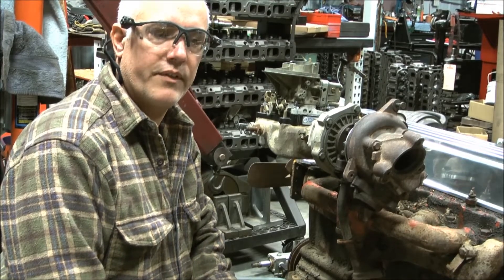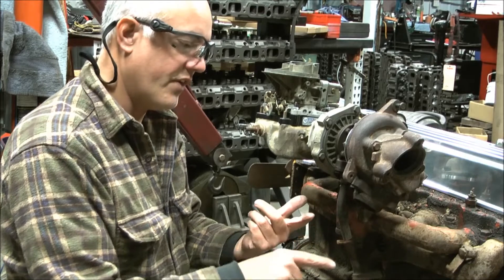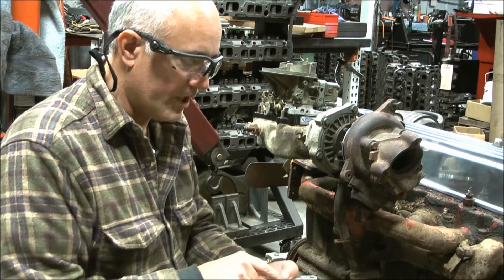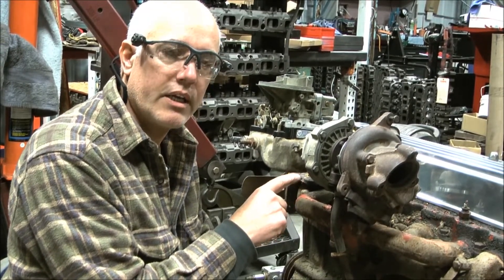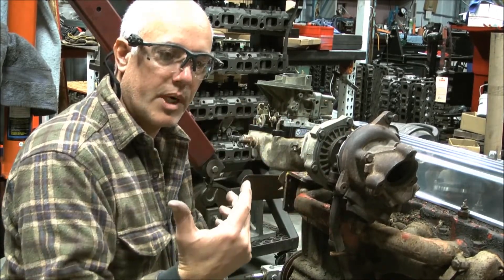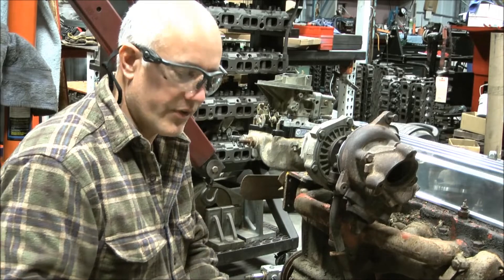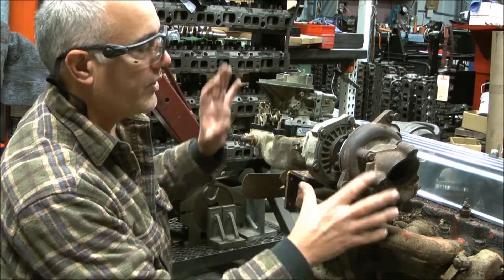I'll give you a quick description of a turbo setup you can do on a single-barrel intake manifold, whether it be a 235, 261, 250, or 292 engine — it really doesn't matter as long as it's got that flange. They use a two-bolt flange to bolt the carburetor down. This turbo setup could have come from a 1980 to '81 Pontiac Trans Am with the 301 turbo setup, and it would work well on a 261 or bigger engine. If you want to use it on a 250 or 230 engine, you'd probably want to use the 3.8 turbo setup from a '79 through '83 Buick 3.8-liter engine. You'll have to re-clock parts.